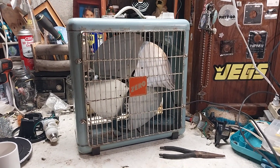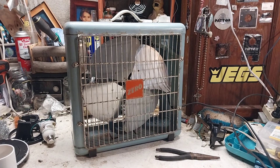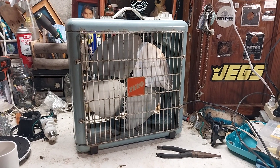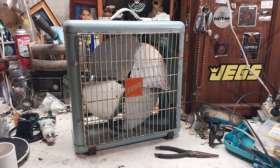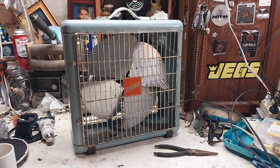So yeah, there's the little 12-inch Zero fan from — I want to say early 60s, late 50s, probably early 60s. Thanks for watching, hope you enjoyed.